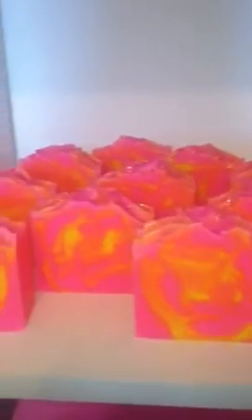Hi ladies, it's Nicoletta from Marshmallow Blends. I thought I would bring you a video showing you my latest soap that I've cut, which is my rhubarb and custard.